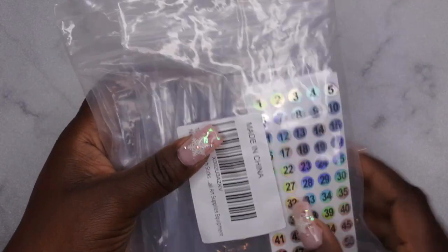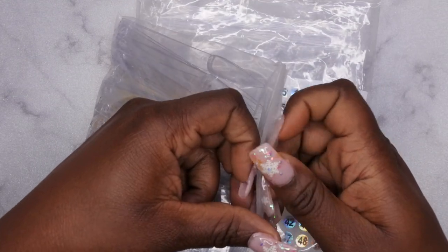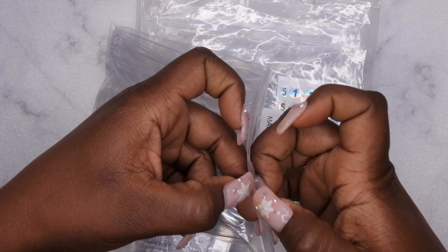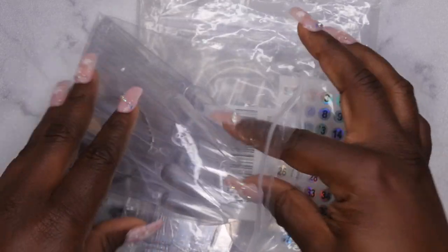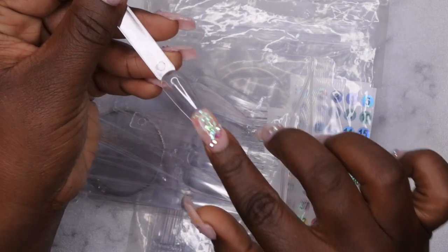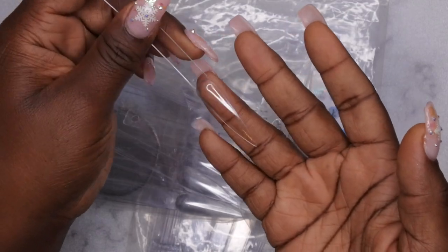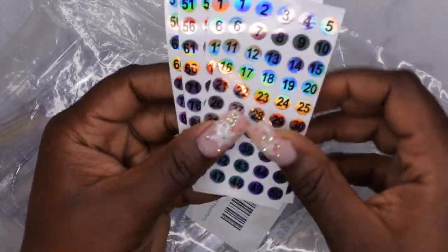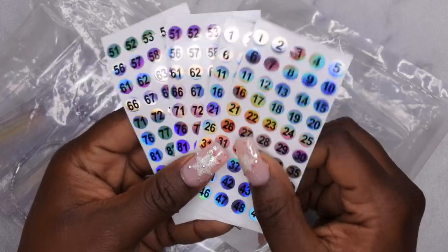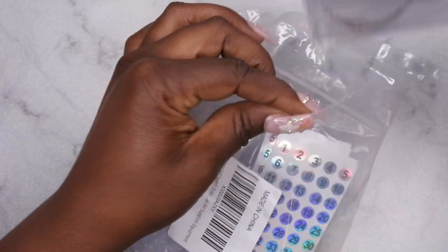I also picked up some swatch sticks from Amazon — these stiletto swatch sticks. I normally get the short square ones, but I picked these up so I could practice my acrylic application on a longer surface. I got a lot of new acrylic powders in and wanted something longer to practice on. What I also liked about this set is that it came with numbers, so I can have a numbering system for my acrylic powders or gel polishes.